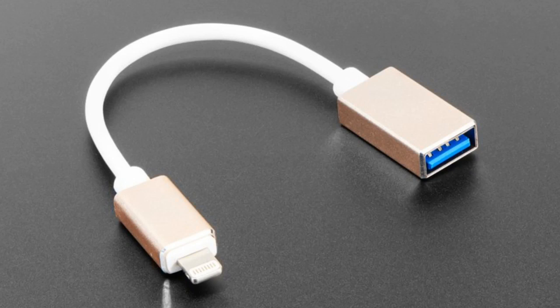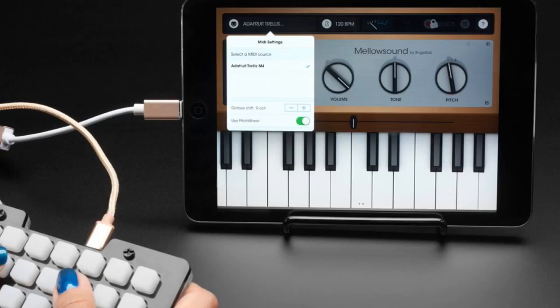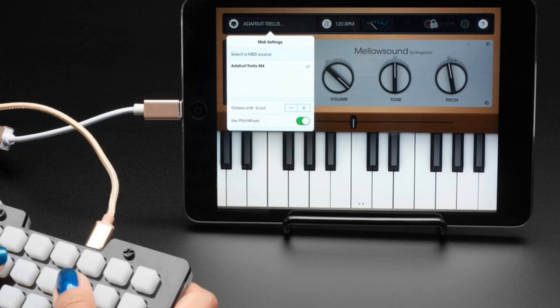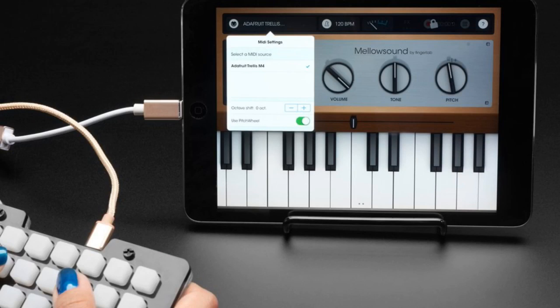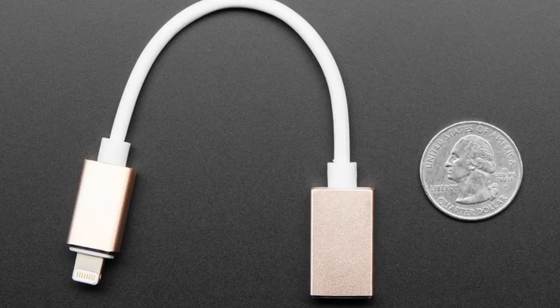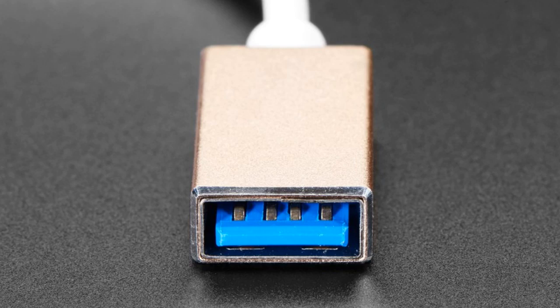It allows you to plug in keyboards and mice and MIDI devices. So for example, if you want to do something like this, you know what you're gonna need? Something like this. We've shown this in some videos where we plug a Trellis or any microcontroller that has MIDI outputs — USB MIDI — you can plug it into an iPad and it'll show up as a MIDI device, with no drivers or weird software, and then you can use it with tons of apps, some which are free, some which are not, to connect your MIDI USB device.